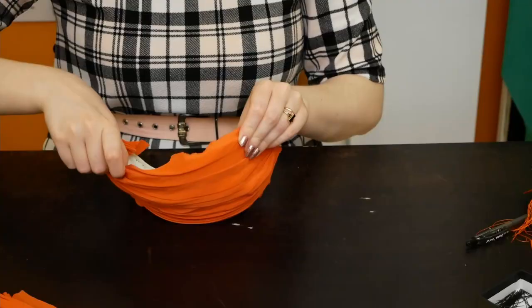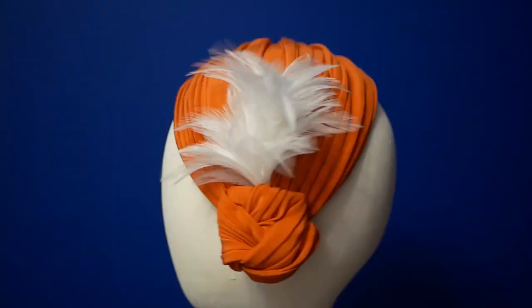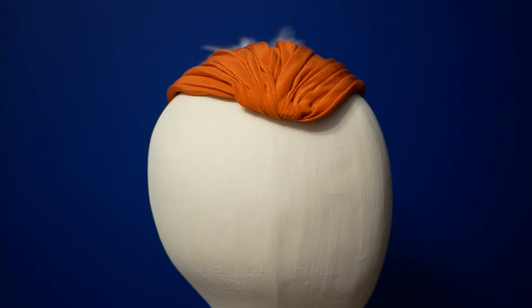There we go, all done! What do you think? I think this is rather a neat technique. This pintuck technique doesn't just have to be used on turbans — here is a callow half hat I made using silk crêpe de chine. I've trimmed it with a spray of white cockerel feathers and a fabric knot.